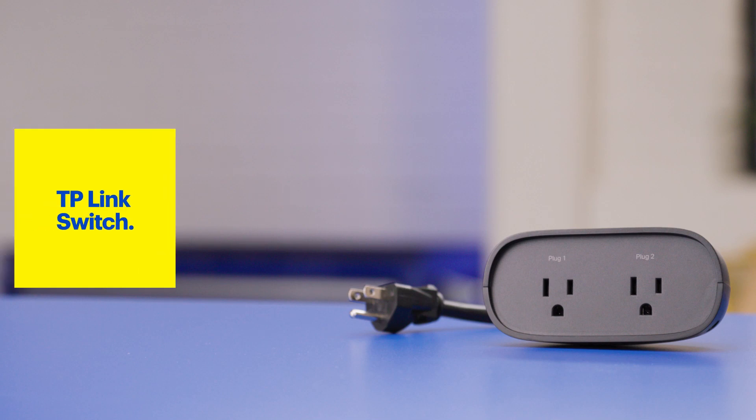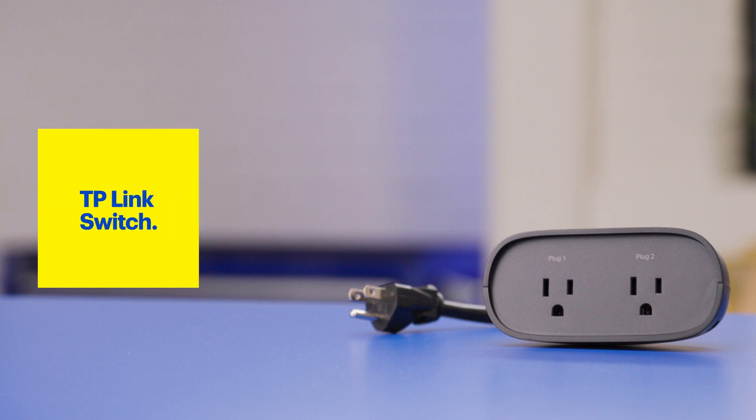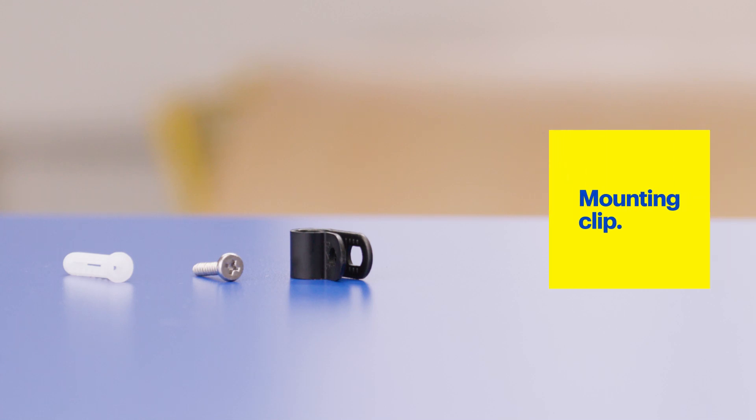Most smart plugs are built for indoor use only; however, some are built specifically for outdoor use. For my exterior lights I'll use this TP-Link switch. It's built to withstand the elements and it has two outlets that can each be controlled individually within the app. It also has a mounting clip so you can keep it off the ground, away from things like mud, water, and snow.